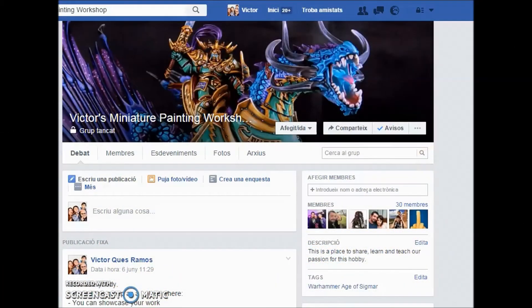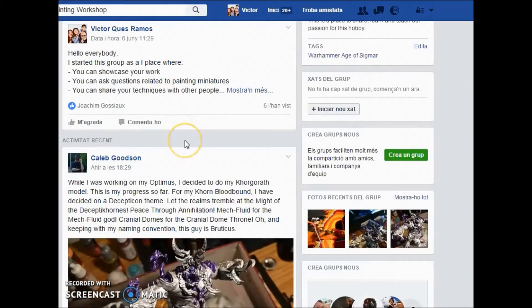What I want to share with you is a little bit of what we have on the Facebook group. It's still very small — only 30 members — but everybody is invited. If you have any friends that want to join, feel free to invite them. I'll put the link in the description. I keep it as a closed group because I want it to be dedicated to the hobby and avoid spam. It's a place to showcase work, ask questions, share techniques, and have a forum of discussion for the hobby.